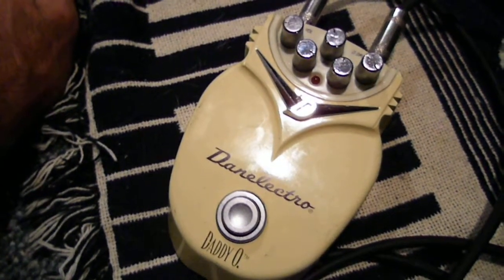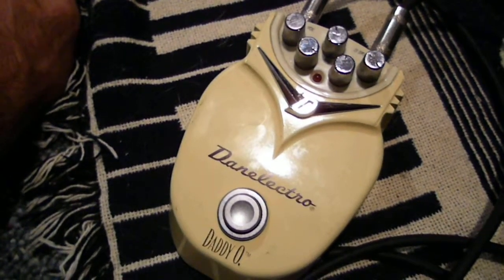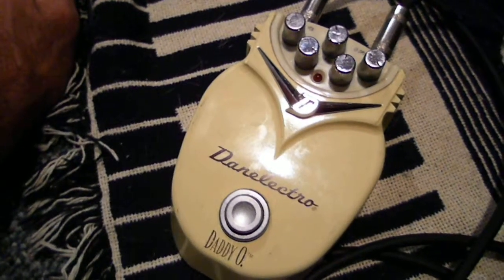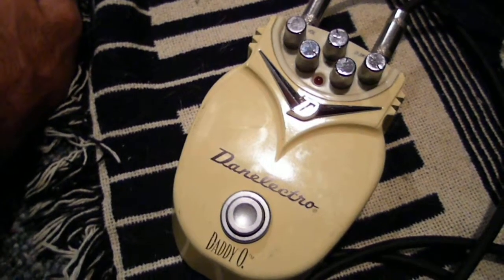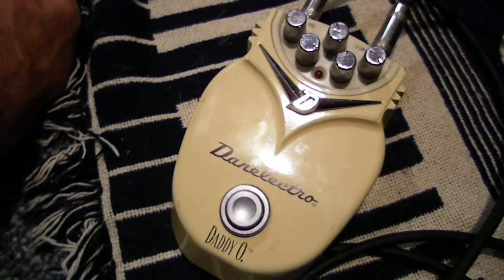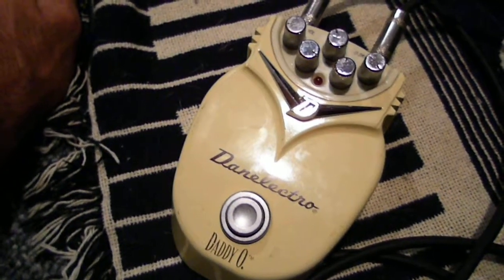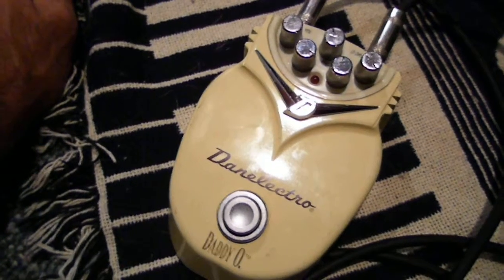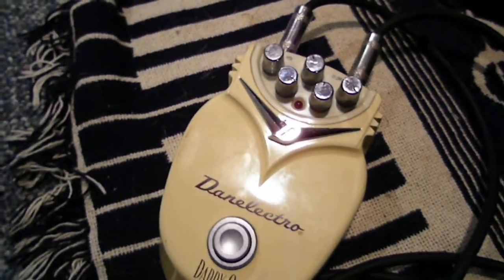The Boss HD-300 is a real nice pedal but it's a bit complicated. So I'll just bash a few chords here and show you the difference between the sounds and how easy it is to get from a clean to a distorted sound, just by stepping on the thing.